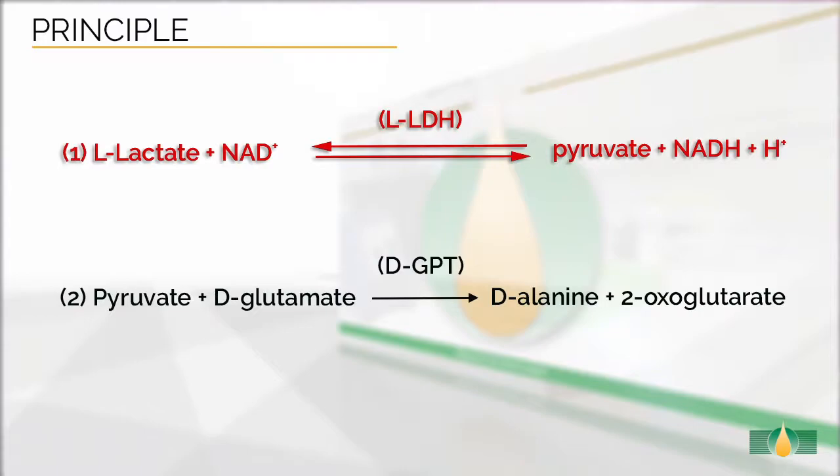As the equilibrium of the first reaction favors L-lactic acid and NAD, a second reaction catalyzed by DGPT is required to drive the first reaction to completion. The amount of NADH formed in this coupled reaction is stoichiometric with the amount of L-lactic acid. It is the NADH which is measured by the increase in absorbance at 340 nm.